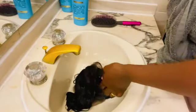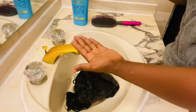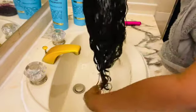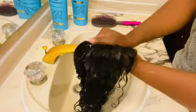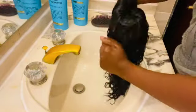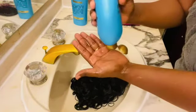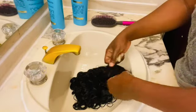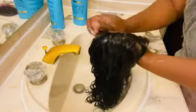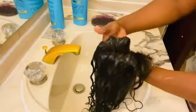The next step will be to put on my conditioner. I'm now going to apply the Argan Oil of Morocco conditioner — same brand as the shampoo — massaging it very well on the hair to get each and every strand. As you can see, I'm very generous with the conditioner. I want this hair to be very moisturized and super shiny. I'll add some more conditioner to the hair. You could also add a few drops of essential oil, but since my shampoo and conditioner already contain oils, I don't need to do that step.